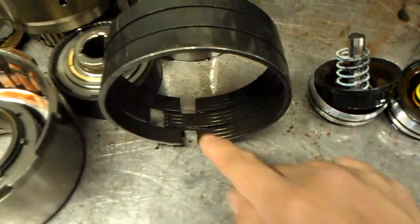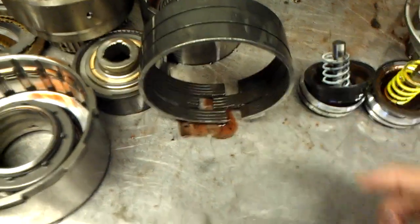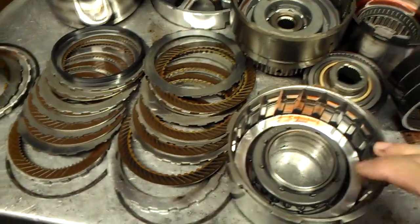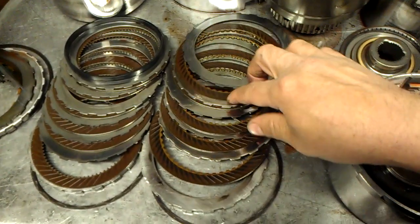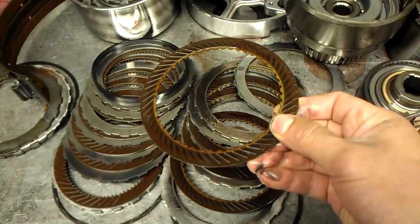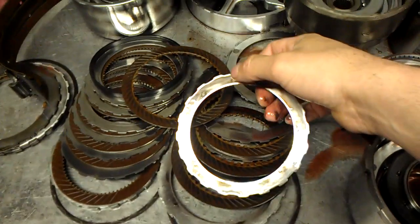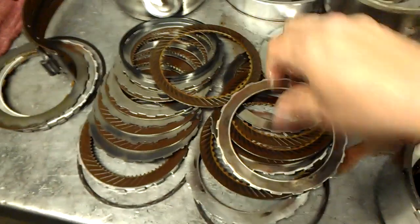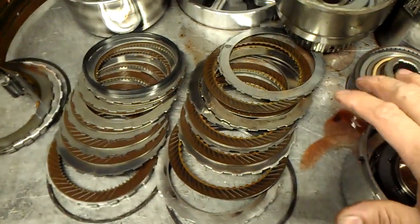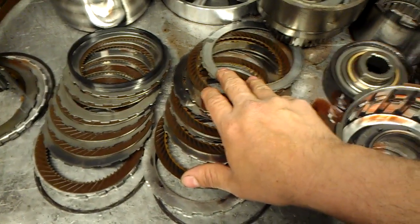We see the band here and on the apply it's not as worn out as you sometimes see it. This transmission would take off in first gear, had no second, it would flare in third, and it would jump into fourth gear. Here we have our direct frictions and you can see that the frictions are heated up, they're stressed, and we can see one of the steel plates has heat marks on it. It was actually jumping from first, sometimes all the way to fourth — which on this particular unit is fourth gear, and on the four speed this is third gear.